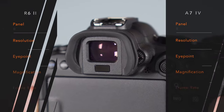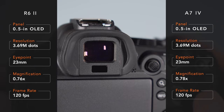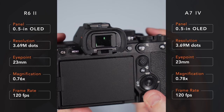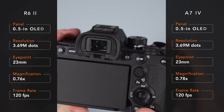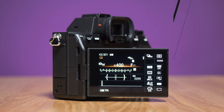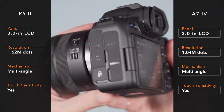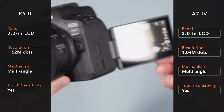The viewfinder is quite similar when it comes to specs; the only difference is the higher magnification on the Sony, but I find both cameras satisfying to use and comfortable enough when wearing glasses. The rear monitors are also similar — they come with a multi-angle mechanism and they are touch sensitive. Only the resolution favors the Canon.